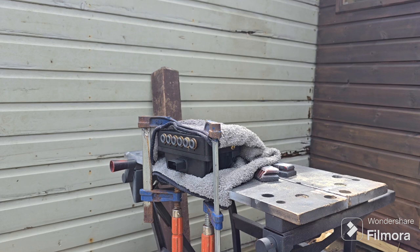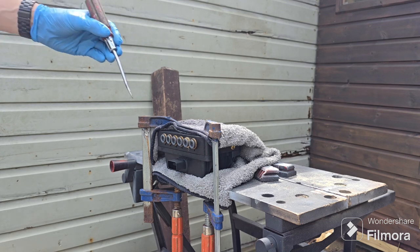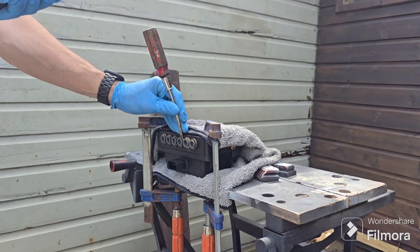Hello, this is how to change the cartridges on an airlift manifold. This job scared me, but it wasn't that hard. First off, make sure your manifold is tightly clamped down.